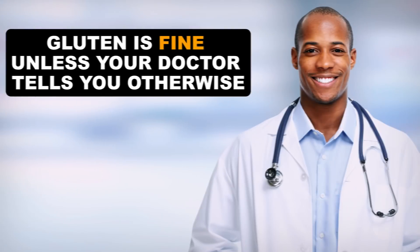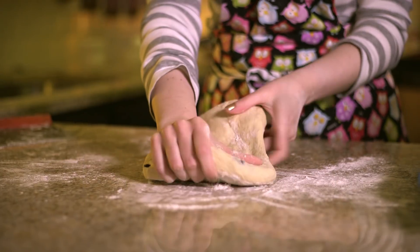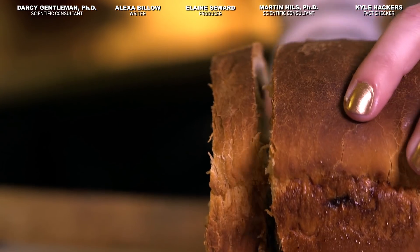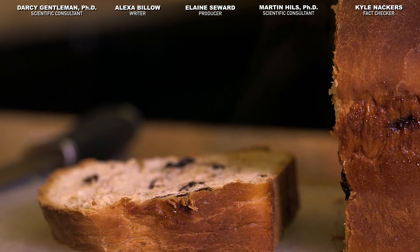If you haven't been told by a doctor that you have a gluten problem, you probably don't need to worry about gluten just because it's trendy to do so. In the end, gluten is a protein that we digest for energy — protein that happens to work a bit of magic in the oven to make lovely chewy bread. The bread turned out great, by the way. We'll toss the recipe in the video description. Thanks for watching.